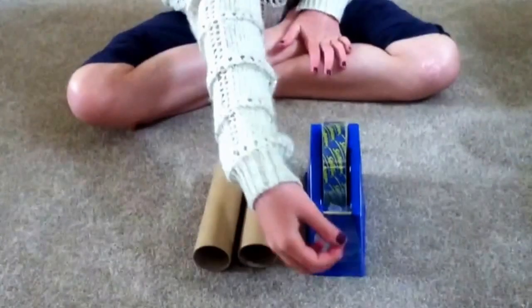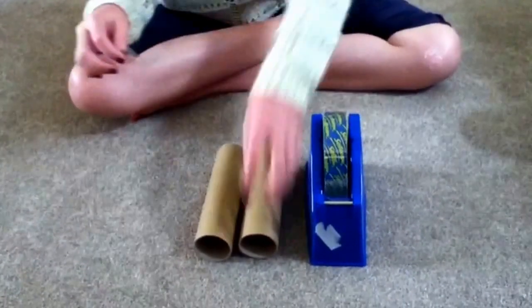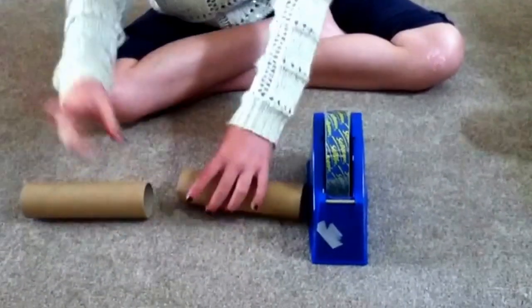First, you get your sellotape and your two rolls and you stick them firmly together.